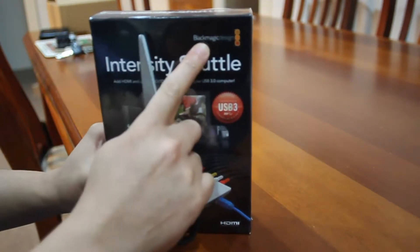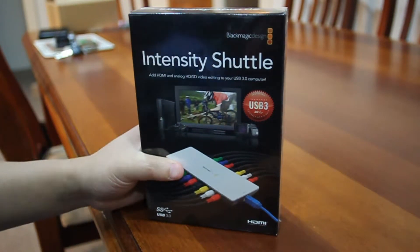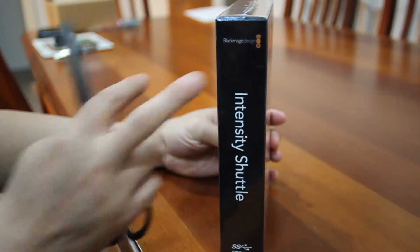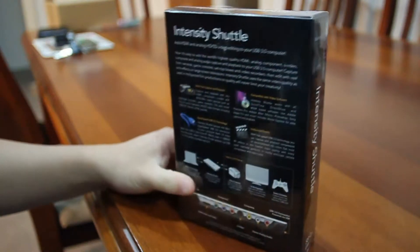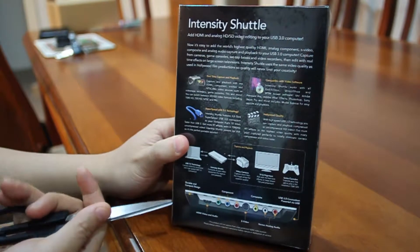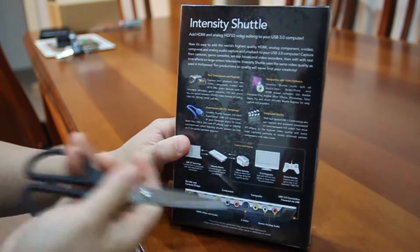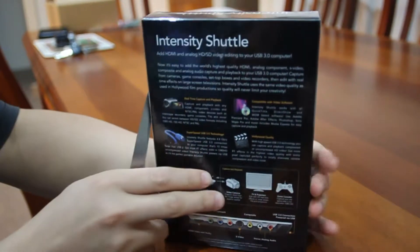It's made by Blackmagic Design. It's the Intensity Shuttle, and it supports USB 3.0. Looking at the outside of the box, there's standard retail shelf branding. On the back, there's a blurb about what it does: it takes in HDMI, component, S-Video, composite video, and stereo analog input, with a USB 3.0 port on the side.